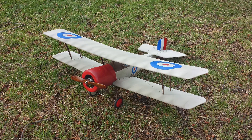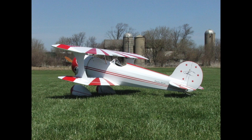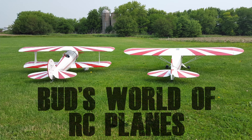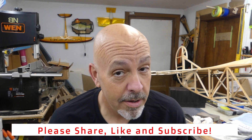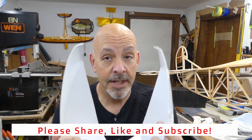Hey everyone, welcome back to the shop. Let's get back to work on the Fokker D7. The thing I've been dreading — I've been dreading this part. We've got to try to figure out how these things go on.